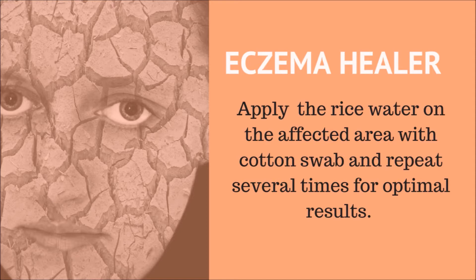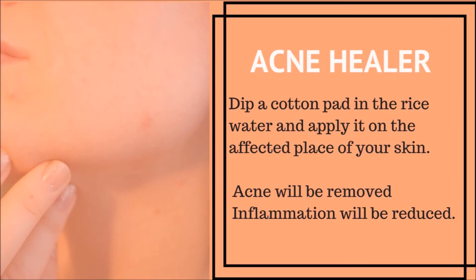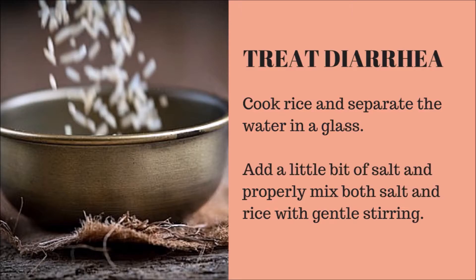Rice water heals eczema — apply the rice water on the affected area with a cotton swab and repeat several times for optimal results. For acne: dip a cotton pad in the rice water and apply it on the affected place on your skin. Your acne will be removed and any inflammation will be reduced.